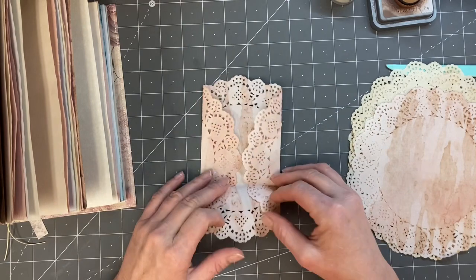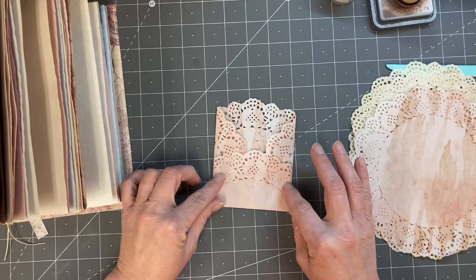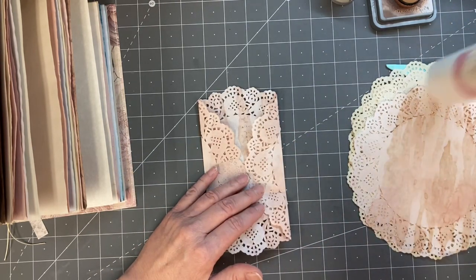I think that's pretty much all you do — cause maybe glue it here. We'll try it, right? It doesn't hurt to try.